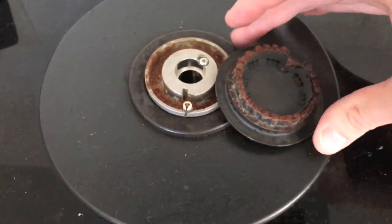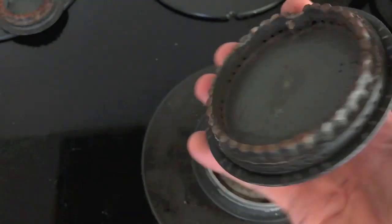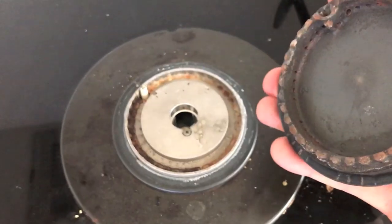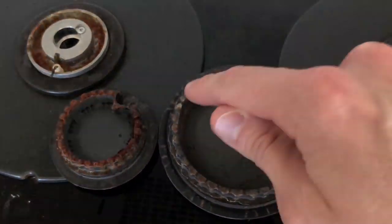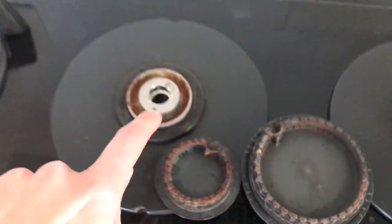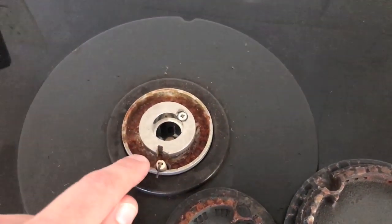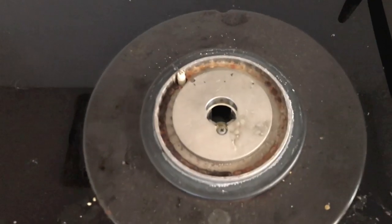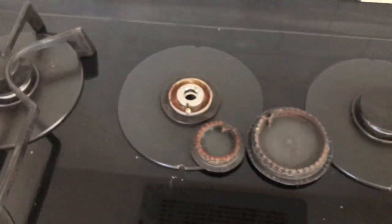We need to clean that thoroughly. Just by comparing it to this other plate that never made any clicking, you can see a very noticeable difference between the two. Although this one has a little rust along the outer edge, it is nowhere near the amount on the center plate. The internal portion near the igniter is very dirty and corroded — that's likely why it's making that constant clicking noise.